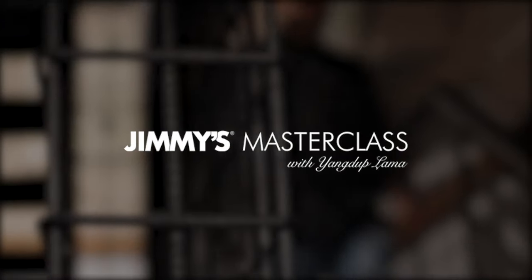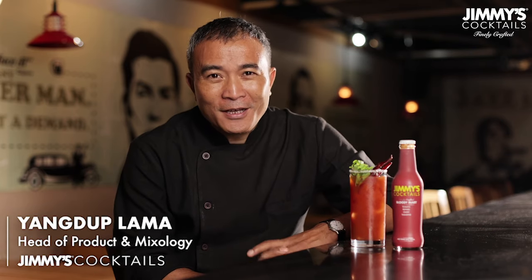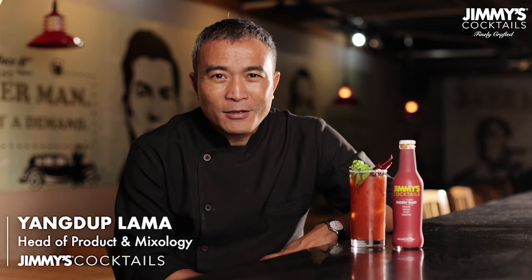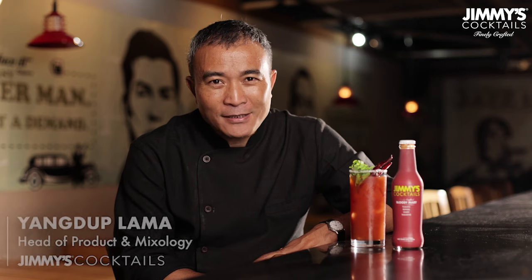Hi, my name is Young Doop Lama and I'm a professional bartender and I've been in the bartending space for the last 25 years. Apart from making drinks, I also run two iconic cocktail bars in Delhi as well as in Gurgaon. I also lend my expertise with Jimmy's cocktails to make sure that all of these products are best enjoyed with the right balance, the right taste, and making sure that it's as delicious as any cocktail that you could ever make at home.